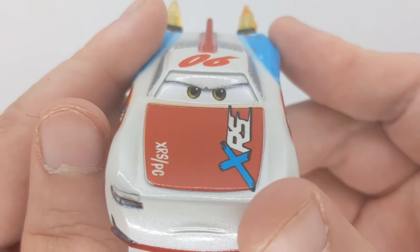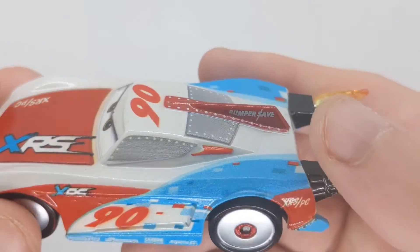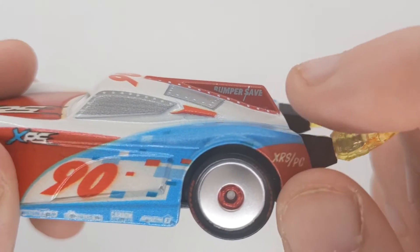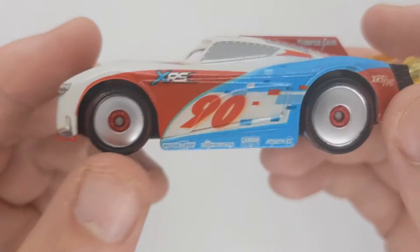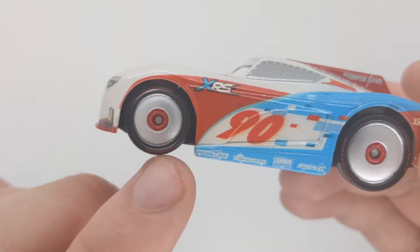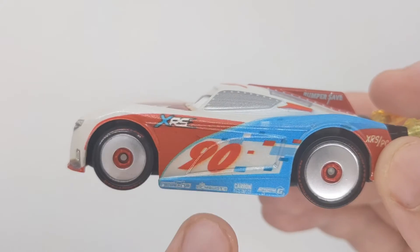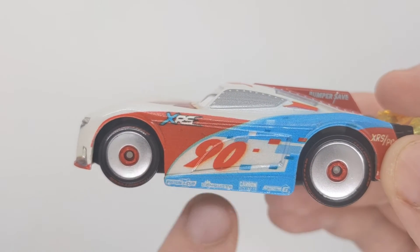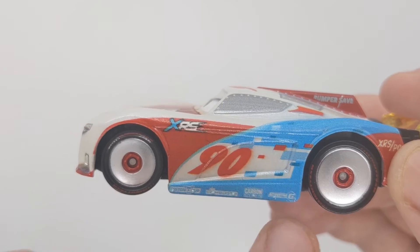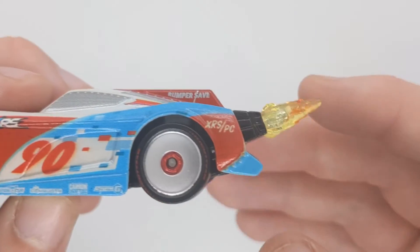On the side it says XRS slash PC which means Extreme Racing Series slash Paul Conrad. There are his Vietnam eyes. On the hood it reads 90. We can see bumper save here, looks pretty nice. On the side we can see Lightyear rims just about. XRS here. We've got Pit Stop sponsors down here — Pistakup, Combustor, Carbon Cybert, Synergy. 90. There's the squares again — red, white and blue.